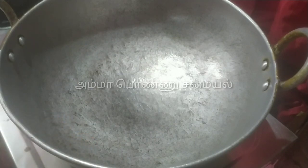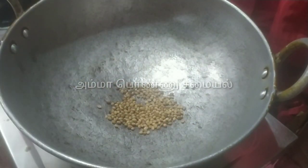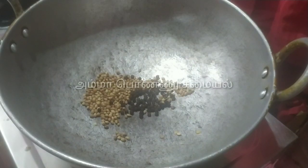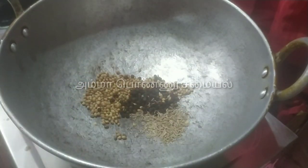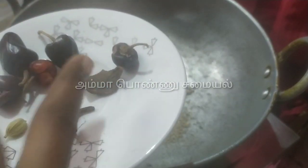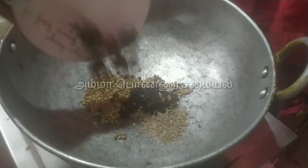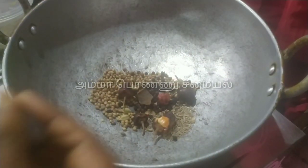Add 2 spoons to the pan, add 1 spoon to the pan, add 1 spoon to the pan, add 3 grams, add 4 grams, add 3 grams, add 1 spoon to the pan.